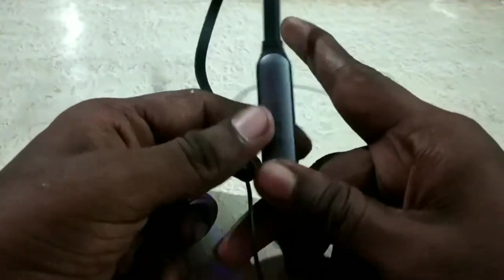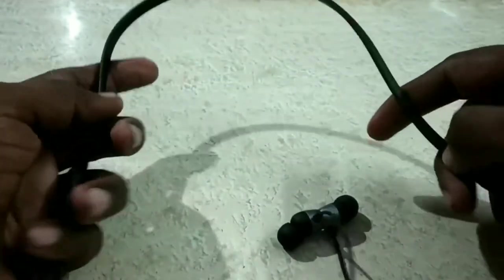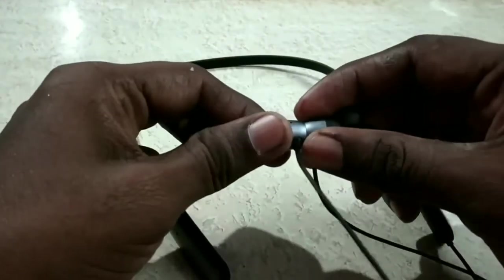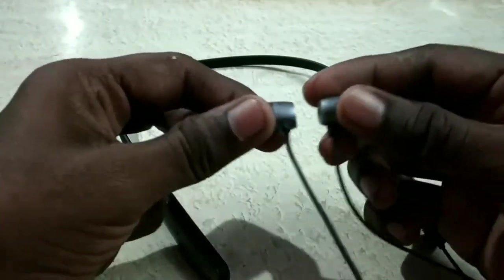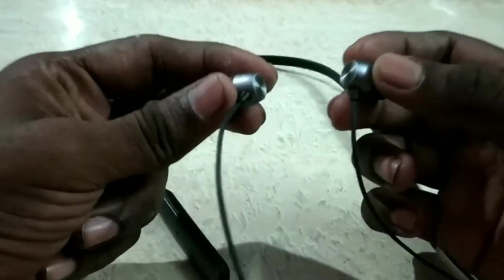I will tell you about a new brand logo. This brand is flexible and you can use it as well. On the head side, you can use a magnetic feature. This magnetic feature is very useful.